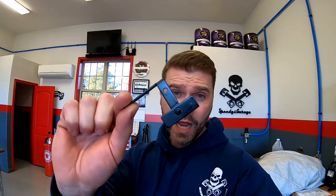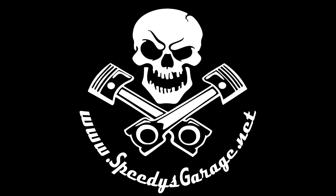Today I'm going to show you how to build some way over-engineered brackets, so come on. Hey everybody, welcome back to Speedy's Garage.